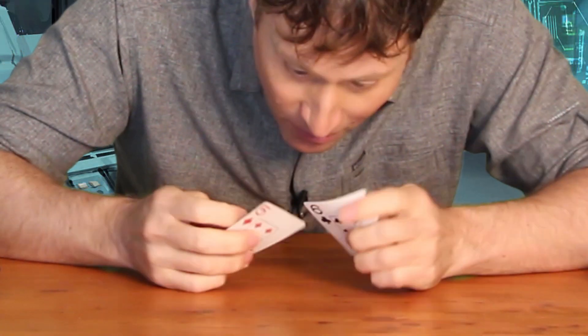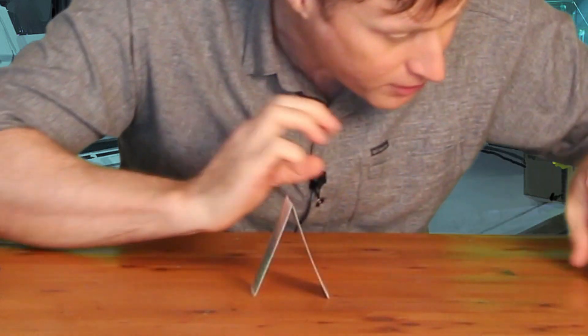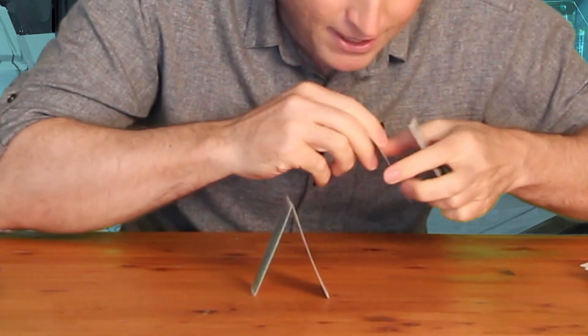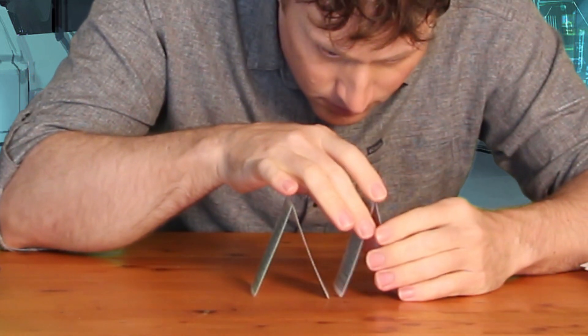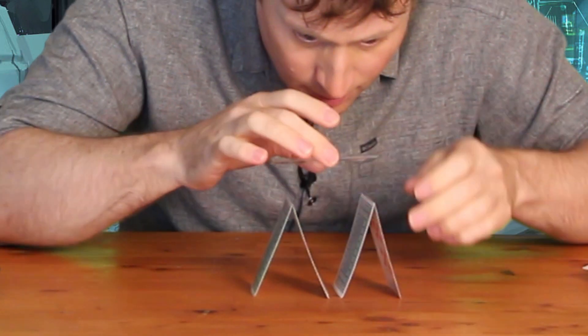The cards fell over, but I'll put them back up. So you put them together in an apex, and then you put another apex right beside the first apex like that. And then you put a roof on them like this.